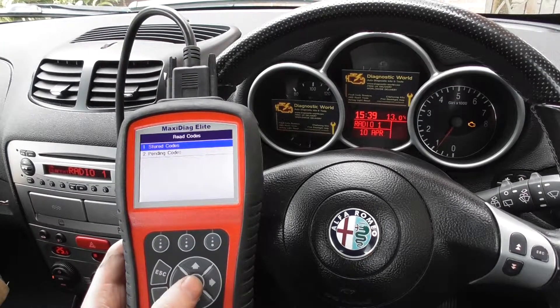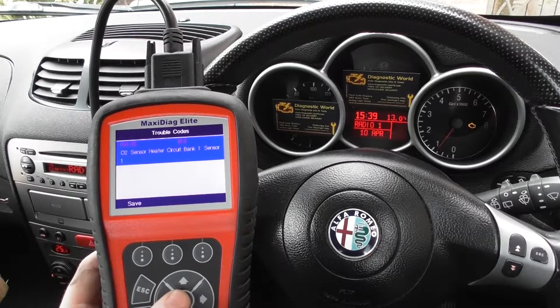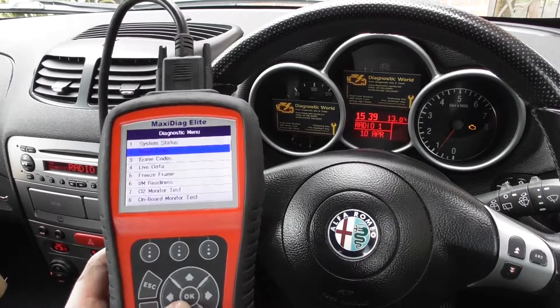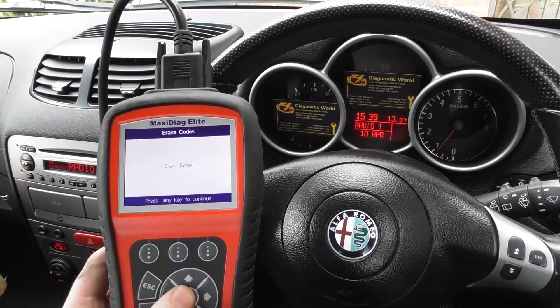Now I'll show you the fault code we were getting. This is it here: P0135 — O2 sensor heater circuit, bank one, sensor one. What we need to do is click on the erase codes function, and just keep an eye on the check engine light while I do this.